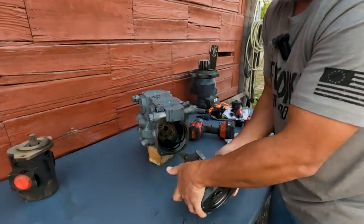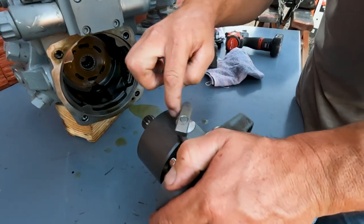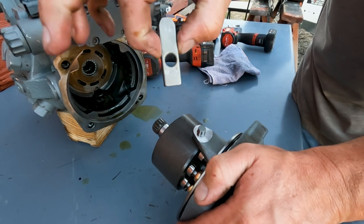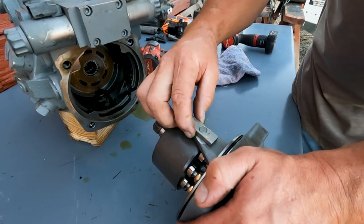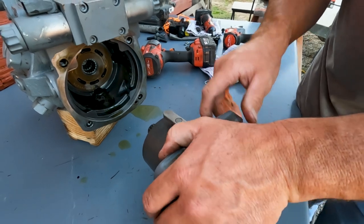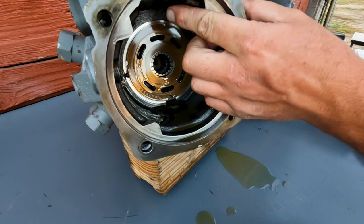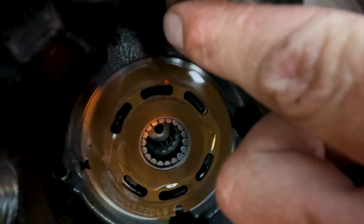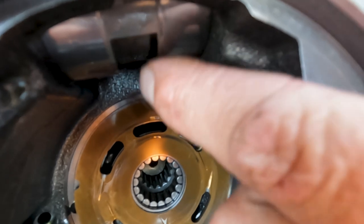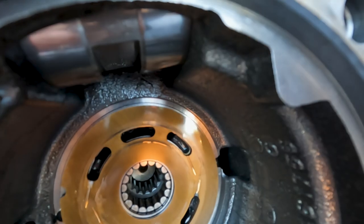We pulled it out like this. This is the swash plate control arm — this thing will spin 360 degrees, but you want to make sure the long part is how you're going to assemble it; this is what's going to slide back in. Up here, see this notch in our servo? That's where that piece goes in this notch in the servo. This big servo right here moves back and forth, and that's what controls our swash plate.